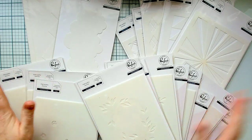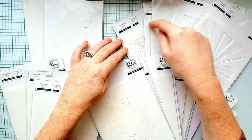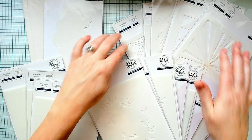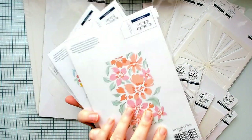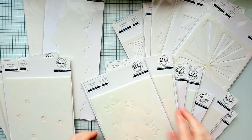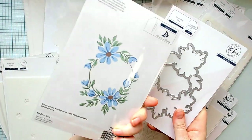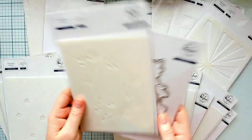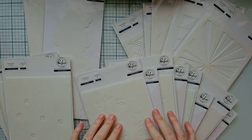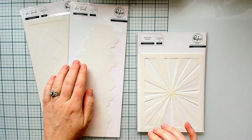This new release is full of stencils. We have a couple of slimline stencils but we've also released a set of A2 background stencils. Now this is the show stealer — these are layering stencil sets that don't require a stamp set. You will ink blend these beautiful images and then some of these layering sets also have a coordinating die. So let's take a closer look at all of the products.